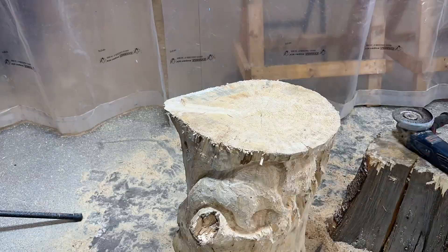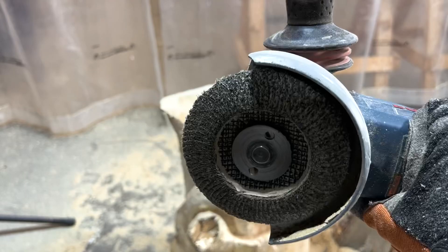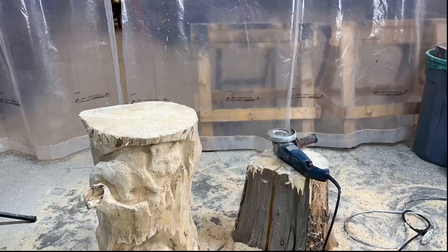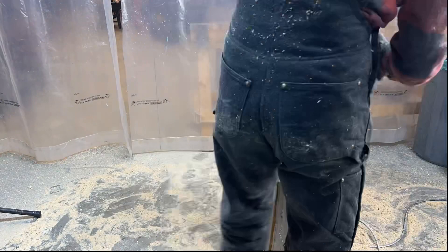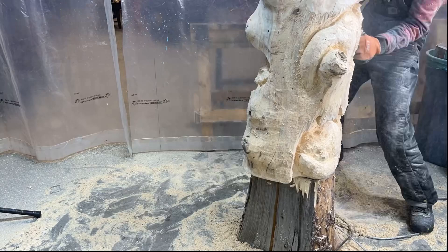A coarse grit flap sander disc on an angle grinder is my next tool of choice. These are commonly used in metalworking but they work well on wood too. I use this to go over the entire main surface of the log — the top, bottom, and sides. It knocks off any chainsaw splinters, smooths the edges, and removes most of the fuzzies and leftover bits from debarking. I don't use the flap disc on the raccoons as more detail is still needed on them.